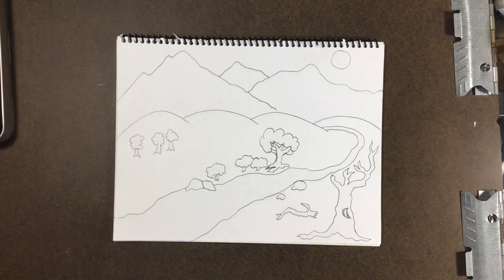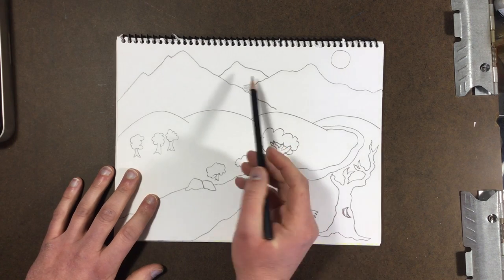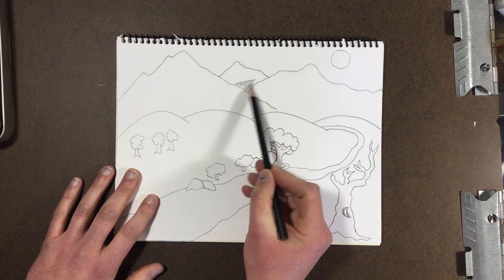And this is how you're gonna do that — by simply taking your pencil and using value. Value simply is the difference between light and dark. So if I want things to be less important, I give them less detail and make them darker.